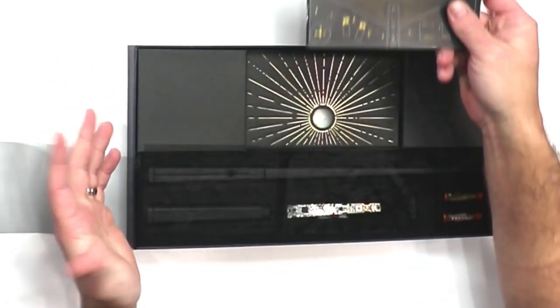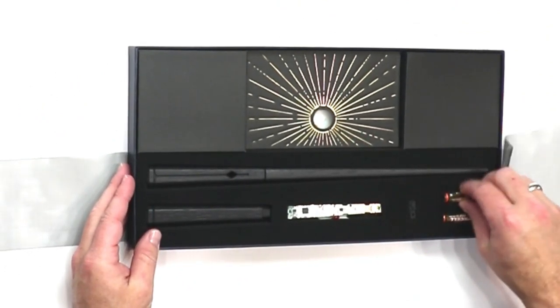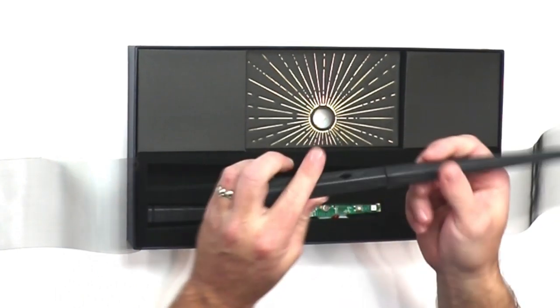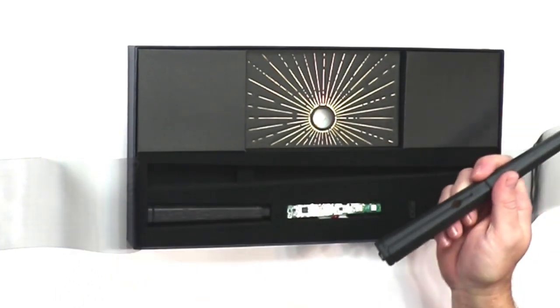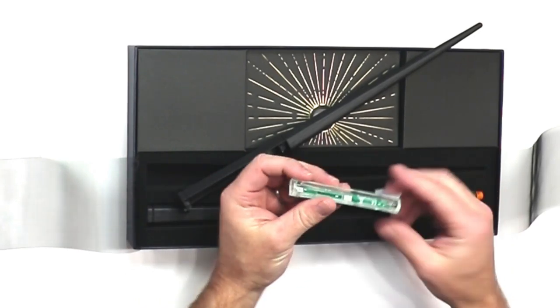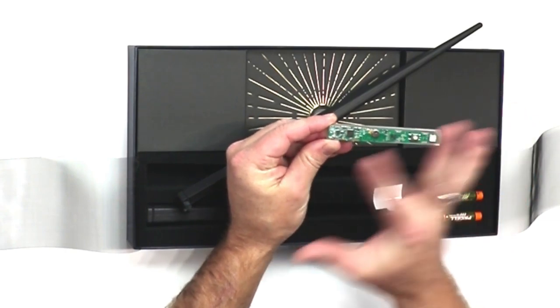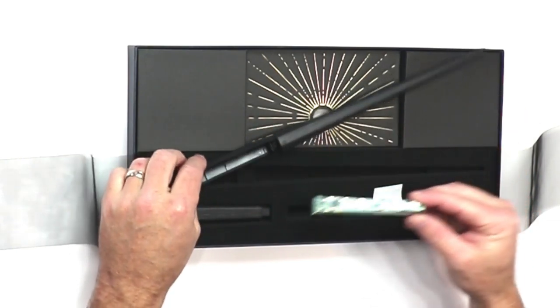We're not going to use those because it's pretty intuitive. Right here you have the main wand — that's what you're going to be using. And then they have a circuit board right here that you're actually going to put in the wand. This is the brains behind the operation; this is what makes the wand work altogether.